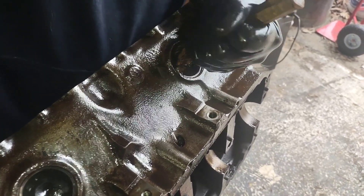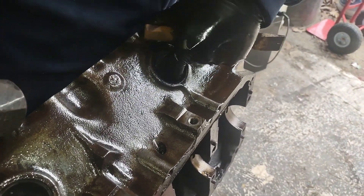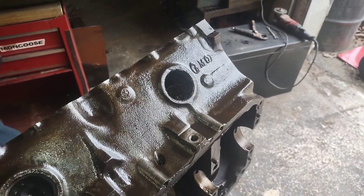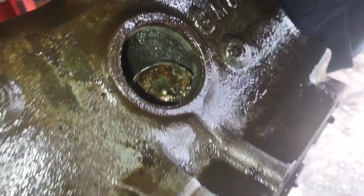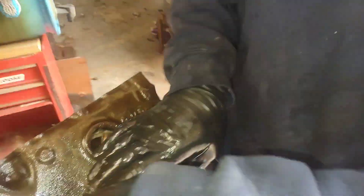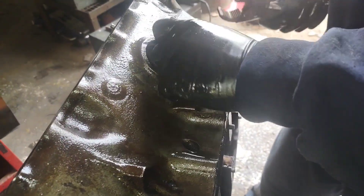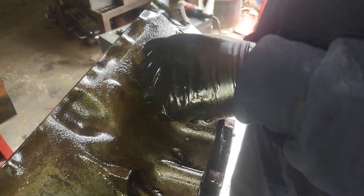Now it's actually starting to move and it's going to go inside the engine. If it drops in like that, don't worry about it — you're going to be grabbing it with a pair of vice grips or channel locks, whatever you can get your hands on, and you're basically just going to drive that freeze plug out of there.